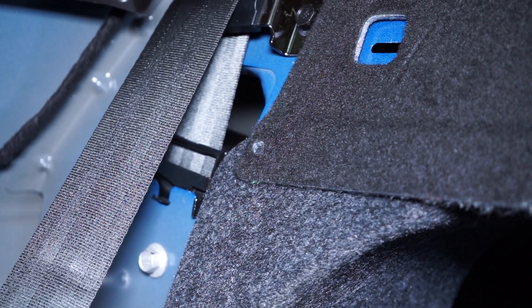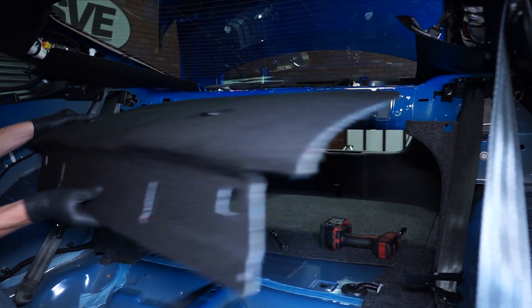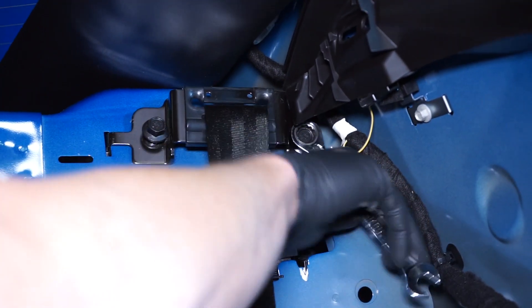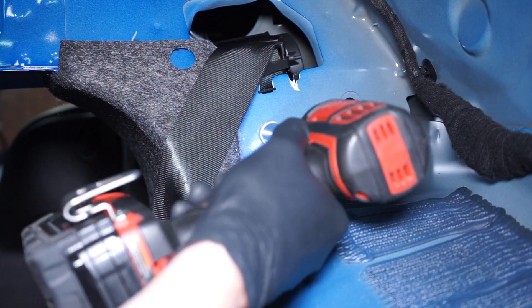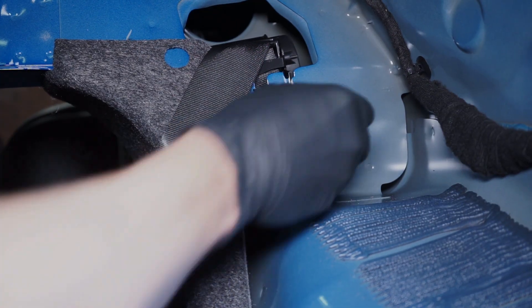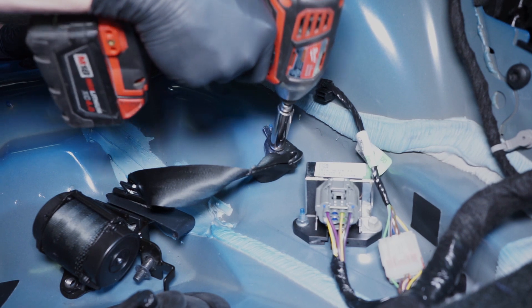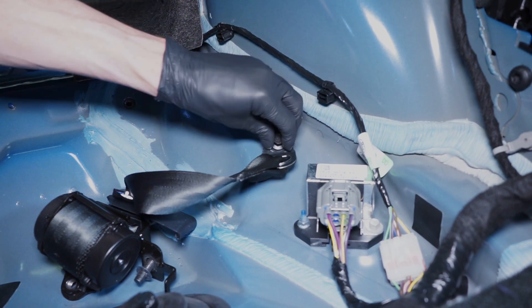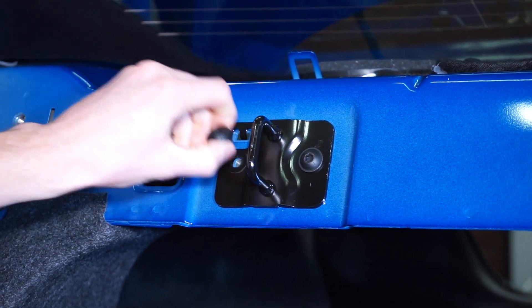Remove both push pins securing the package tray. Pull the package tray towards you and then remove it from the car. To remove the seat belt assemblies, loosen and remove the three 13-millimeter retaining bolts. Carefully rotate the assembly out of the body of the car. Finally, remove the 13-millimeter bolts securing the seat belt assembly to the floor and it's free to come out. Repeat these steps for the other seat belt assembly. Remove the four T40 Torx bolts that secure the seat back strikers.